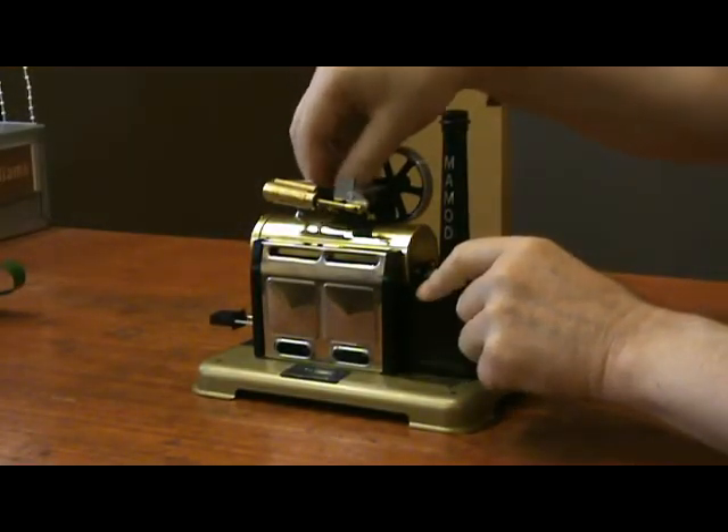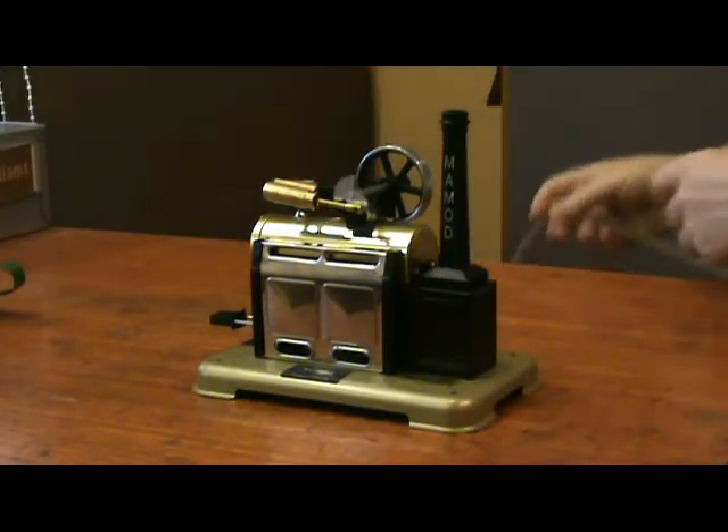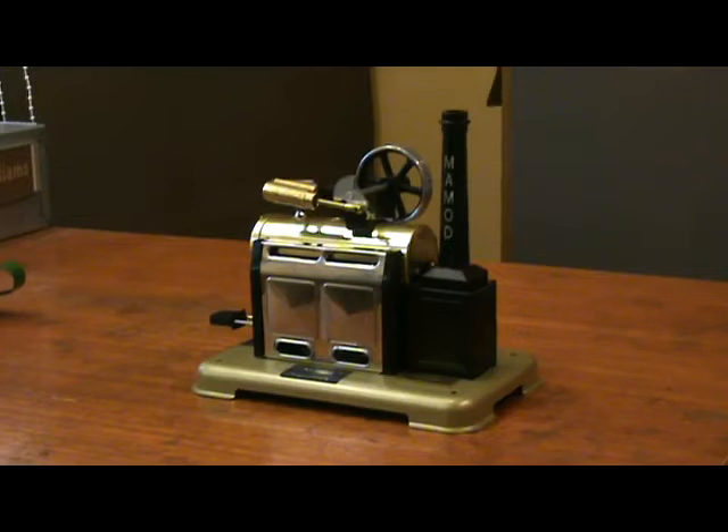Now because this is so special, I'm not going to fire it up. I'm just going to run it on compressed air.